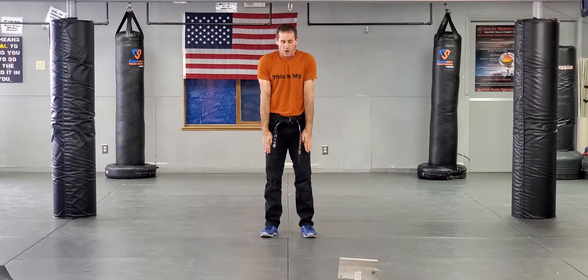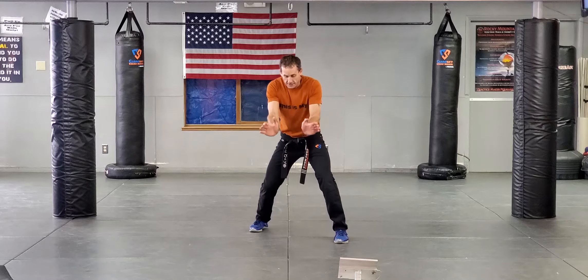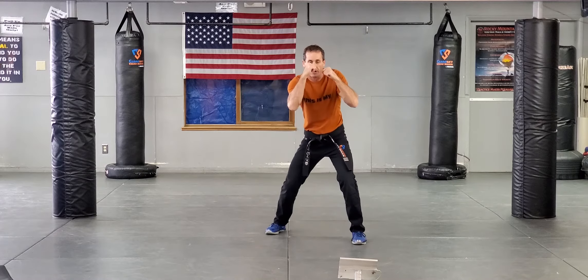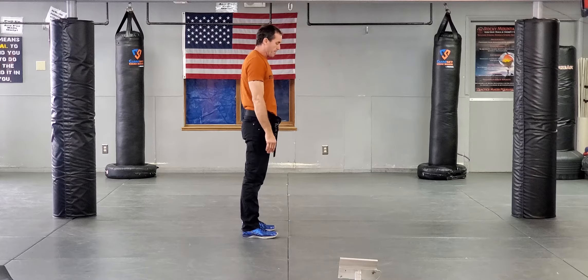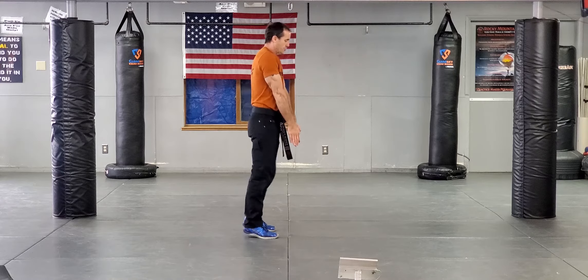Now bear hug from the front, arms pinned — send the hands in, base, get your hands on their hips, start knee striking, and then whatever else you're gonna do. I'm neutral, my hands are pinned — base, hip. I'm pinned, make space, send the hands as you base.